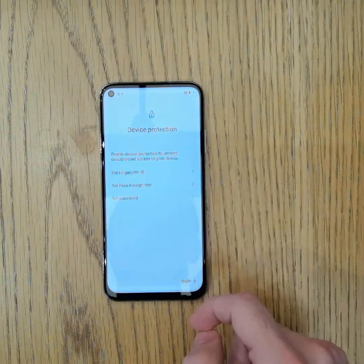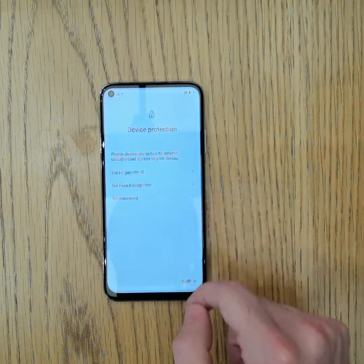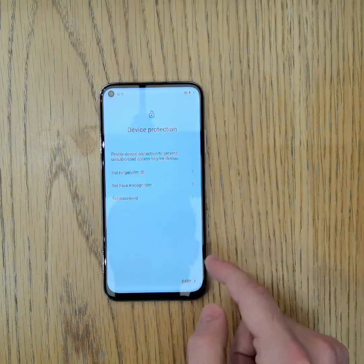For device protection, you can set your fingerprint ID right now, or your face unlock, or a normal password. For now I will skip and do it later from Settings.